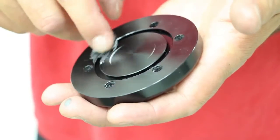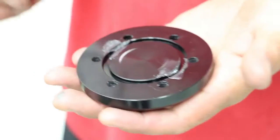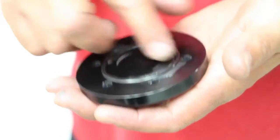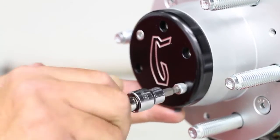Before attaching the drive plate caps, add a little grease and place the O-rings into the grooves. Use Loctite on the cap bolts and tighten them to 12 foot-pounds.